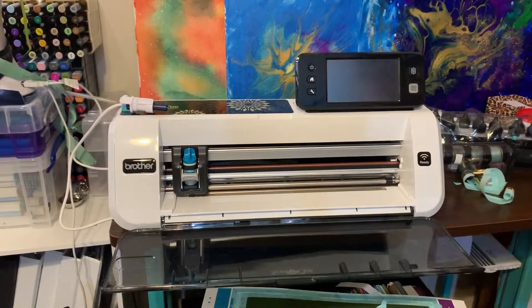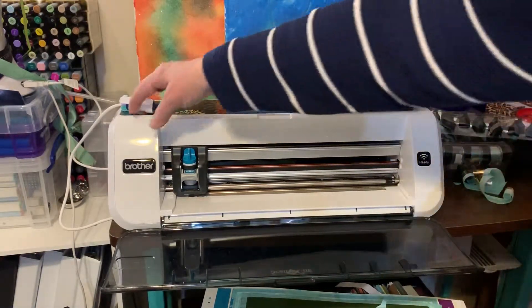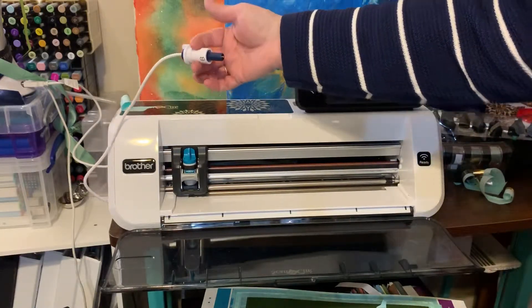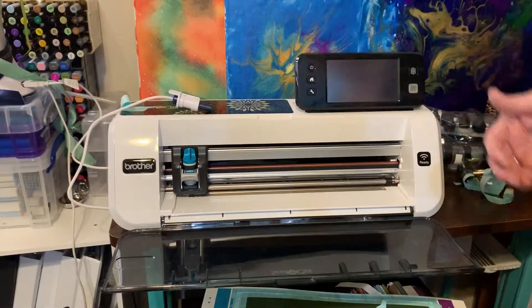Hey, this is Jenny from Jenny's Garden. I'm going to film a video in a minute about setting up the We Are Memory Keeper's foil system. It's called the Foil Quill.